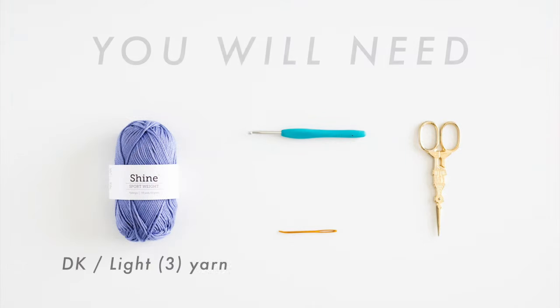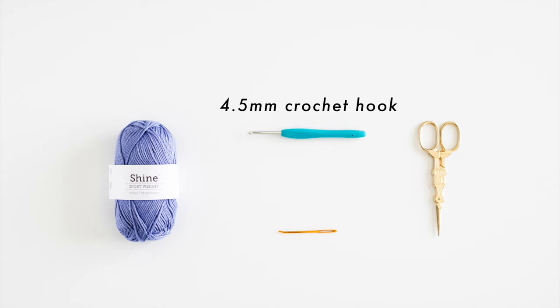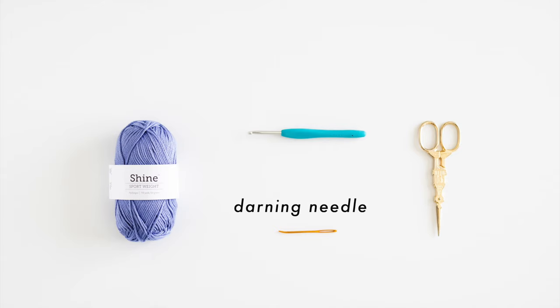You will need DK cotton yarn, a 4.5 millimeter crochet hook, a darning needle and some scissors.